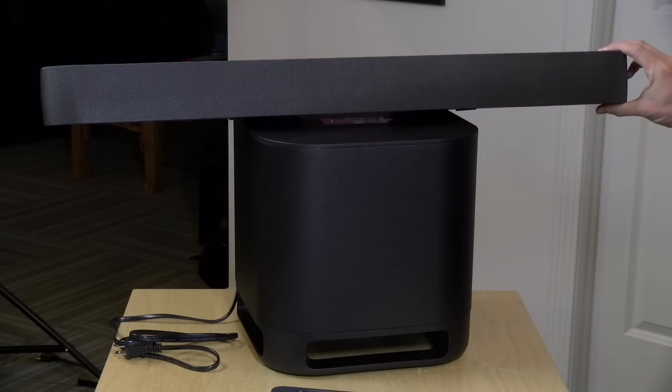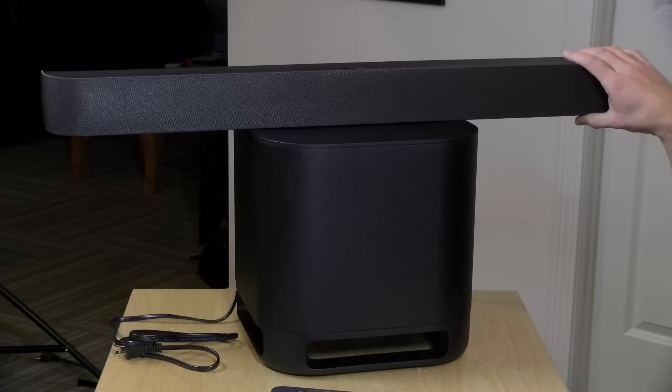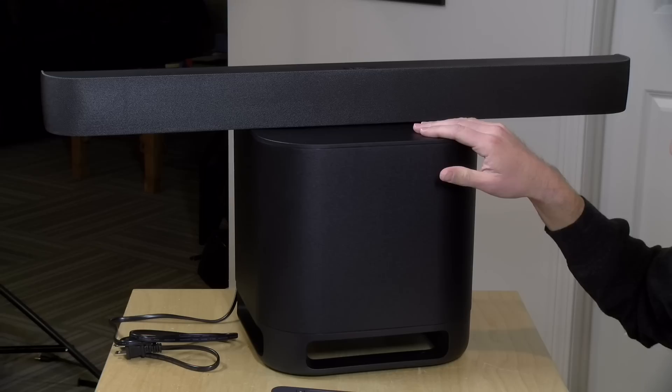One thing to note is that this is not a surround sound system. So you're not going to get Atmos audio. You're also not getting basic Dolby surround out of this either. It is strictly a stereo speaker with an added subwoofer.